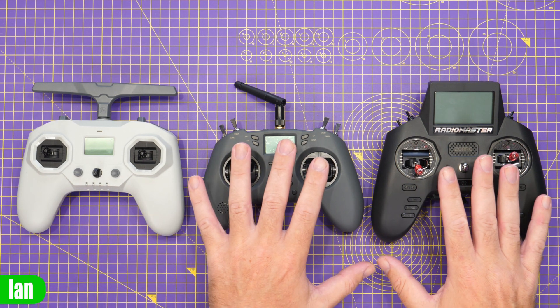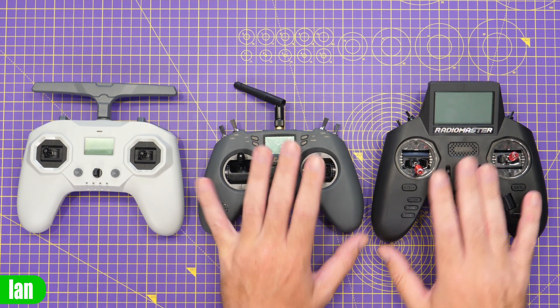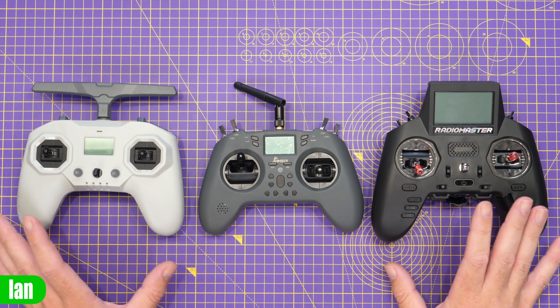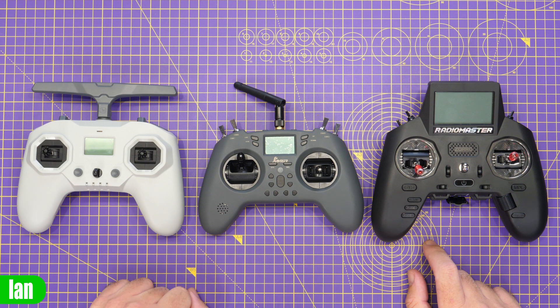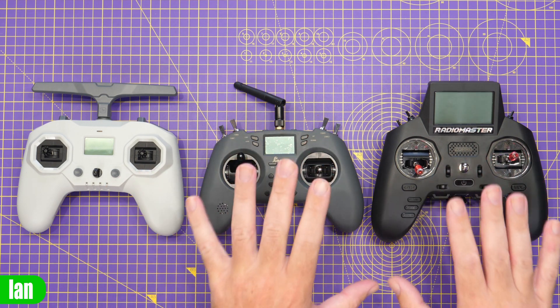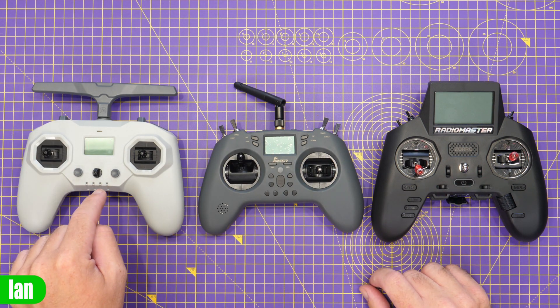The real benefit of the T-Lite and Commando 8 is that you can also change the cells. All three radios can be charged via USB-C, so that's not a problem, and the Zorro will allow you to attach an external battery as well. But the real benefit of these two is that you can take extra cells with you - though to be honest, you'll probably not flatten the T-Lite anyway.